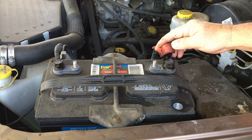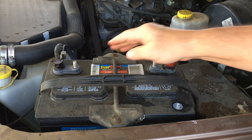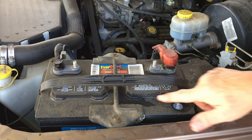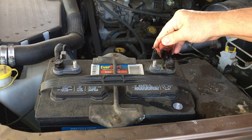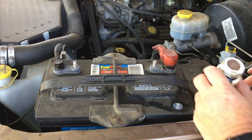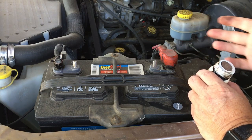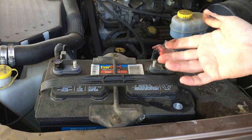Not a bit of corrosion on either one of those terminals. You can see that I do not keep my engine bay clean on this old truck — in fact the battery is pretty nasty — but those terminals are just like the day I did them. Now, it's sticky — if you get it on your hand you're going to need soap to get it off, because it really is kind of like tar.